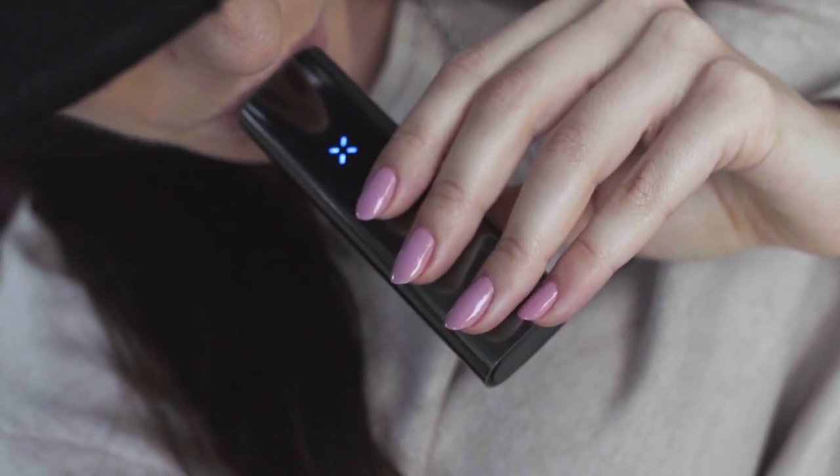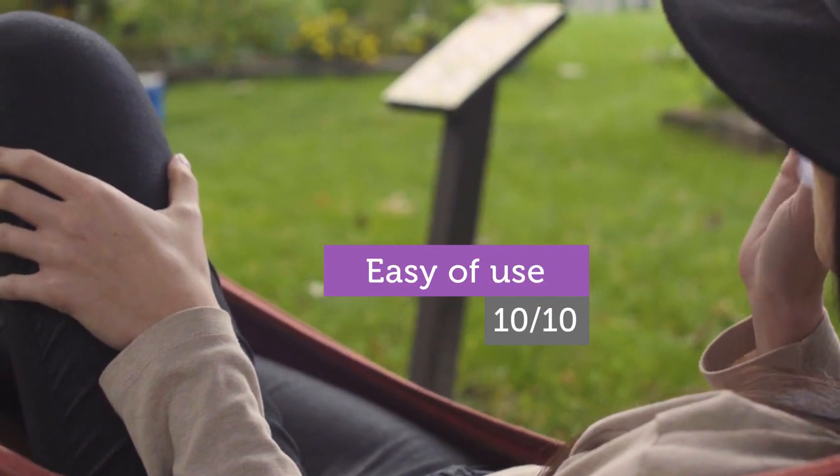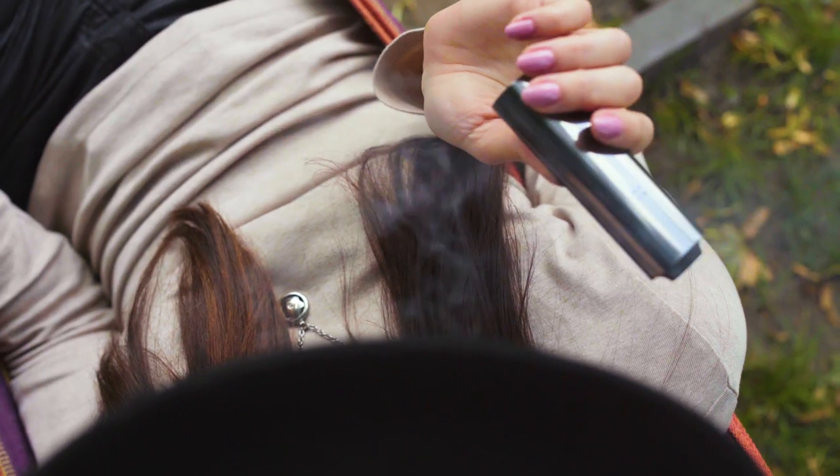The vapor quality is superb. It is always cool, smooth and tastes fantastic, being very potent all at the same time. Vaporizing with the Pax3 is very easy and extremely pleasurable.